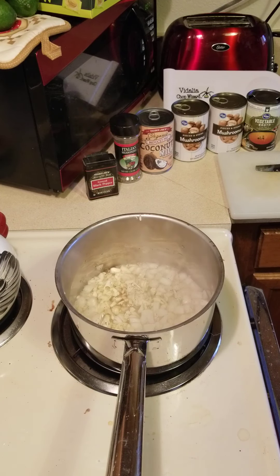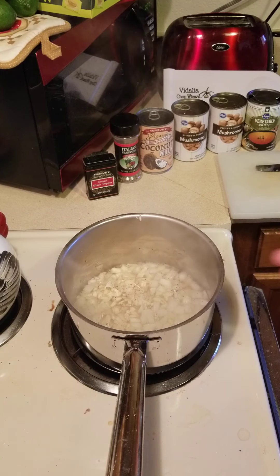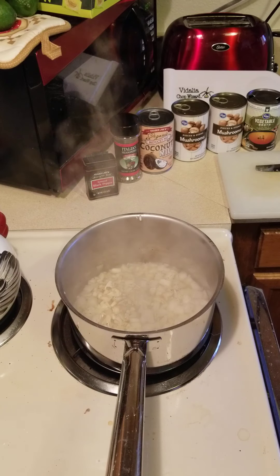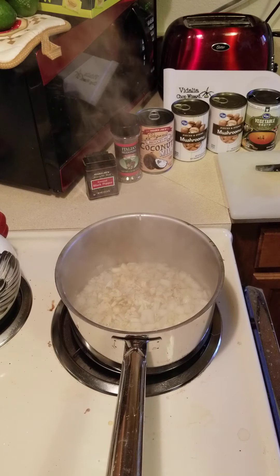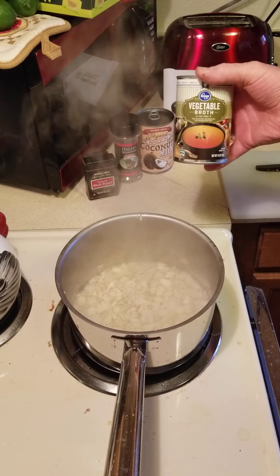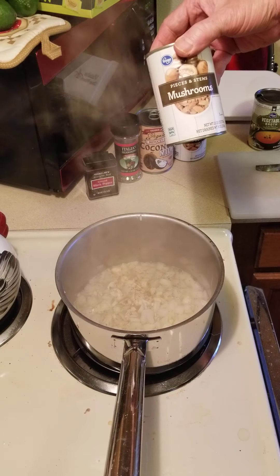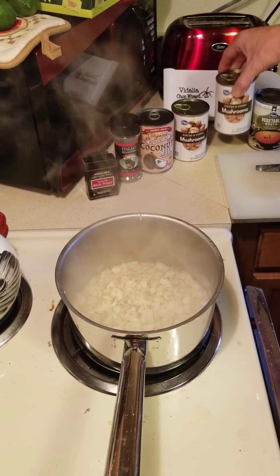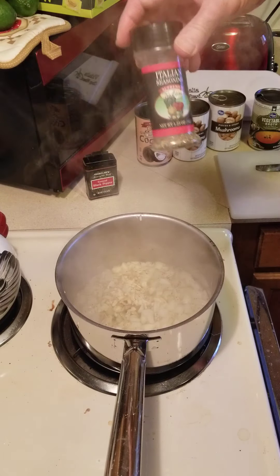One of the things I do is batch cook, usually every four, five, or six days. This is one of my favorites — a very simple mushroom soup. I'm using simple ingredients: in the pan is a big yellow onion, some chopped up garlic, and a tiny amount of extra virgin olive oil for flavor. I'm softening the onions and garlic using some vegetable broth — the Kroger brand from my local Fry's, very inexpensive — along with simple pieces-and-stems mushrooms also from Kroger. Then I've got some Trader Joe's organic reduced-fat coconut milk and simple Italian seasoning.